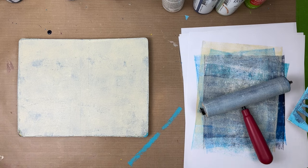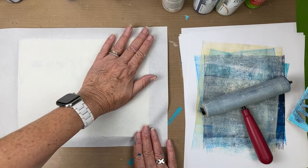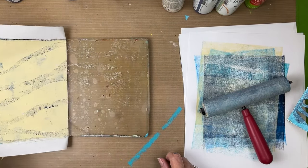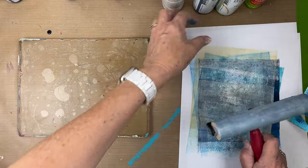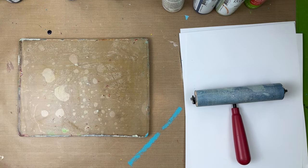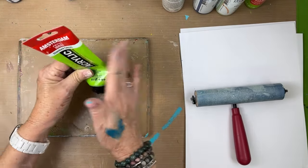I'll put links to everything in the description, including the paper and especially the deli paper — that's a big question I'm constantly asked. Since I was trying to really clean my plate I waited five minutes for this to dry, and this was a heavy body paint. When you're using heavy body paint you have to wait a little longer. If the paint is very fluid like a craft paint or Golden paints, you could pick it up in about a minute and a half, sometimes even a minute. But if it's a creamier paint like Amsterdam, it might take a bit longer.